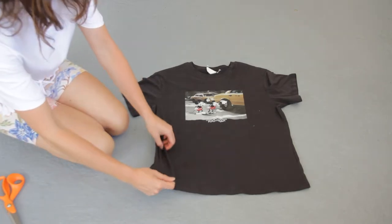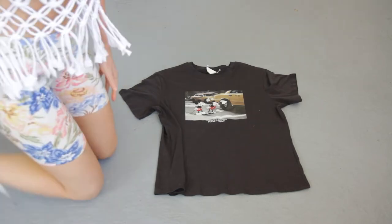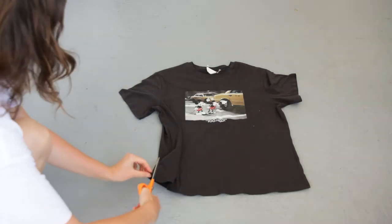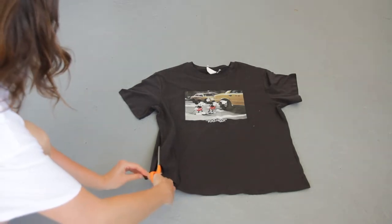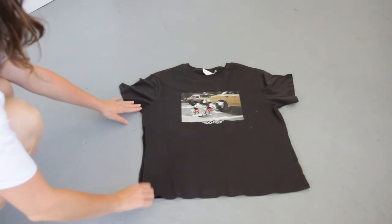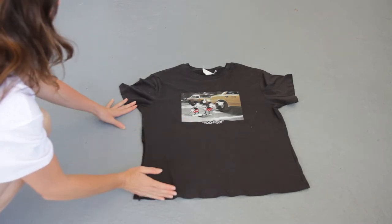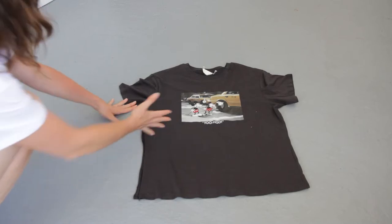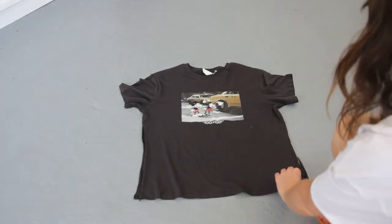I like to start at the seam of the shirt and I'm just going to cut up the side of the shirt. I'm going to cut until just underneath this image here. You can just figure out how high up you want the tassels to be and then cut up until then. Then just also cutting on the other seam.